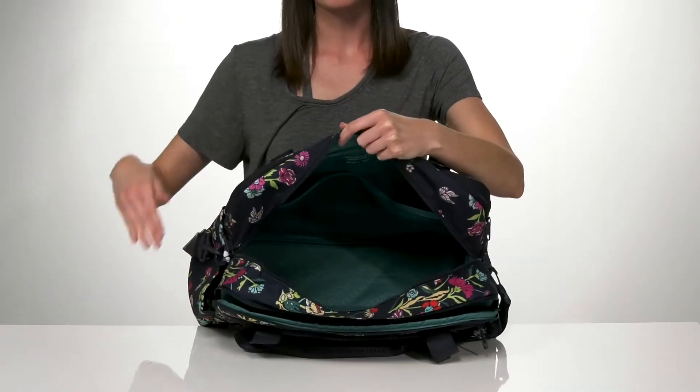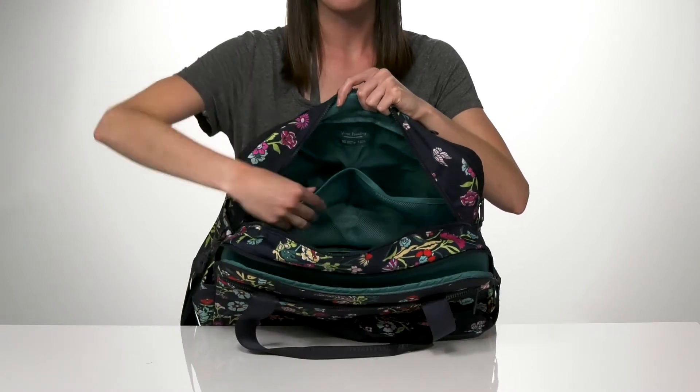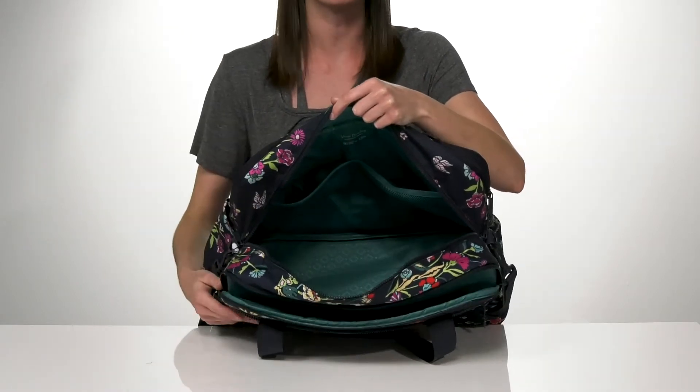This pocket is going to be your largest. It's got a few mesh slip pockets on the back wall and on the front wall that are going to be perfect for holding your shoes, and plenty of space inside for all of your clothes.